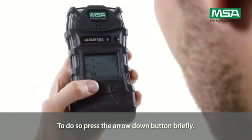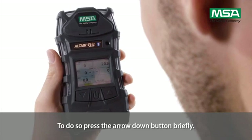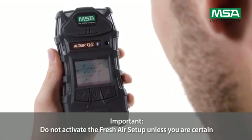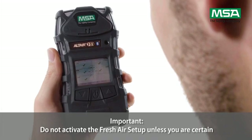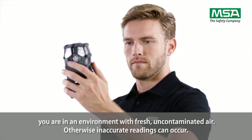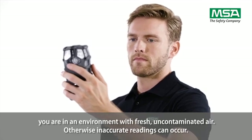To perform the fresh air setup, press the arrow down button briefly. Do not activate the fresh air setup unless you are certain you are in an environment with fresh, uncontaminated air. Otherwise, inaccurate readings can occur.